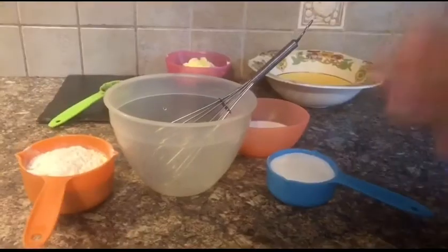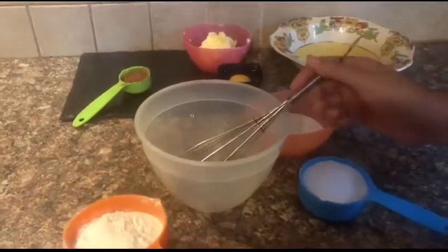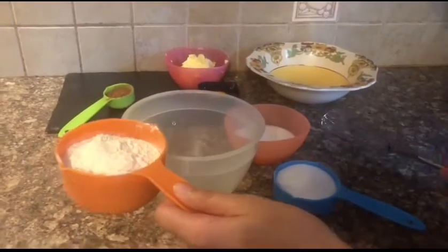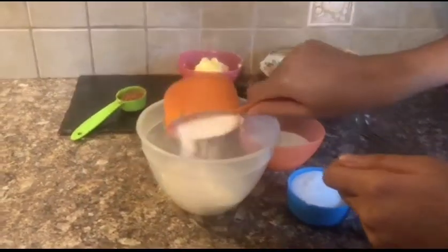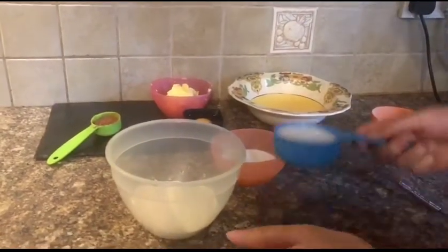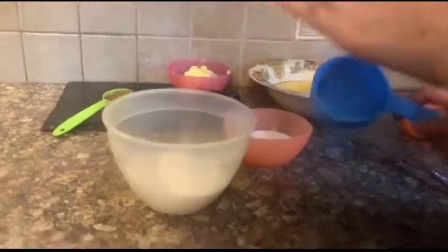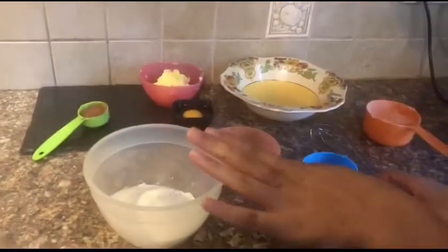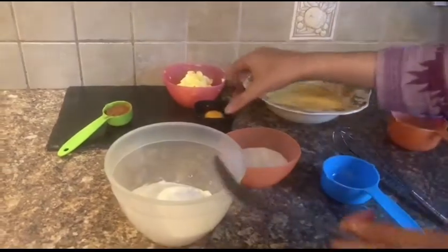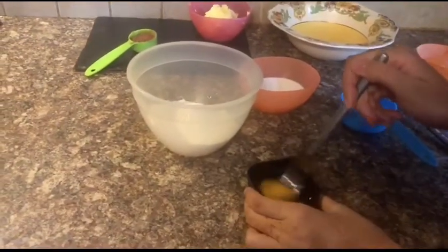So first we are going to be making our vanilla batter. We are going to be adding in our dry ingredients first — so here we are going to be adding in our sugar. I am not going to be adding my cocoa powder; that is for later. Here I have my one egg and I am going to just give it a quick mix.